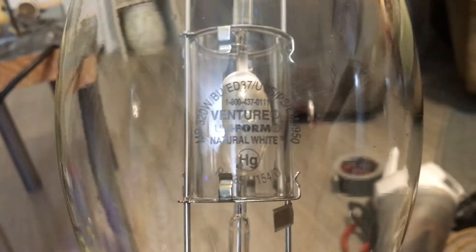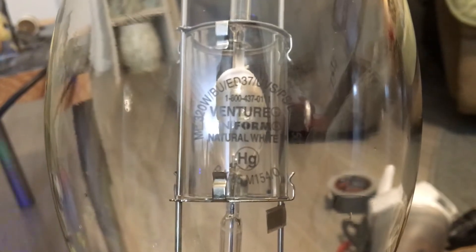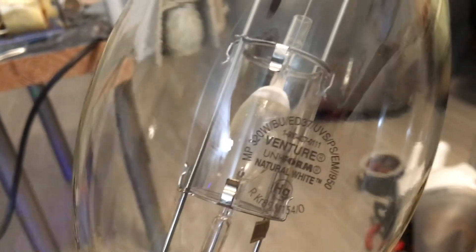First, we're going to point the lamp patch into some light source so we can get a better view of it. As you can see, there is a lot of information about this lamp. On the top you can see the lamp description is filled with almost everything about this lamp. First off, we have our MP symbol meaning metal protected, and then our wattage which is 320 — I think that's super rare for a metal halide lamp; I've never seen this wattage before.